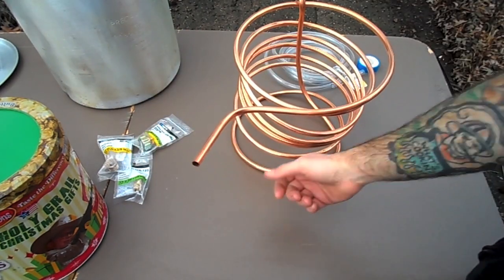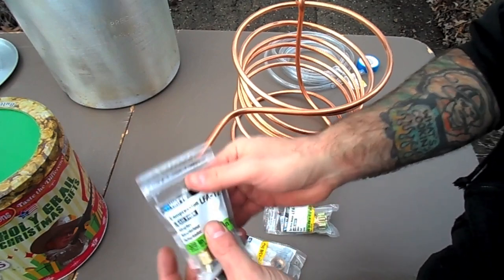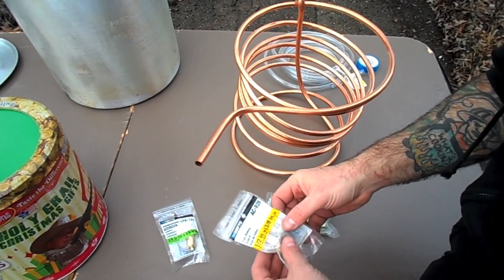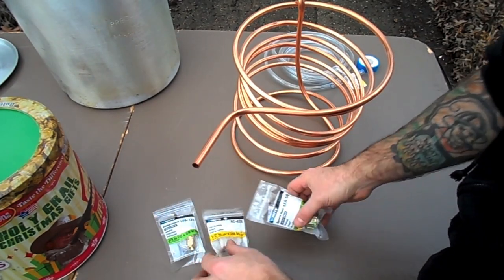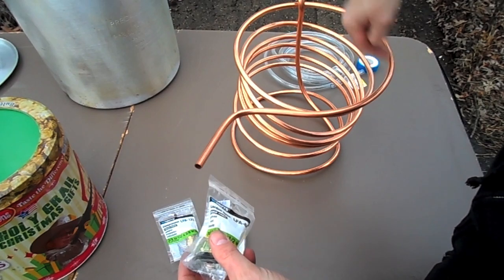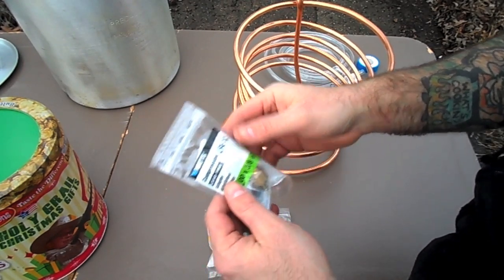I asked a friendly gentleman at Home Depot what I need to do to connect three-eighths tubing to a garden hose. What I have here is a compression adapter so I can just slip it on there without any welding. Then from the compression adapter — which is three-eighths — I'm going to go from three-eighths to half an inch with this pipe bushing, and then from half an inch to three-quarters of an inch, which is about the size you need for a garden hose. So this is going to be the intake of the wort chiller, and the return is going to come up through the end of the pipe.